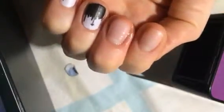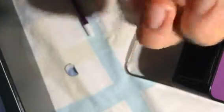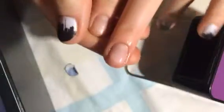Ta-da! There we go. I have not pulled off any parts of my fingernail. And you can see that it's all kind of oily now. This is cuticle oil, not nail bed oil. So what I like to do is take my opposite thumb and rub it down into my cuticle and onto my finger.